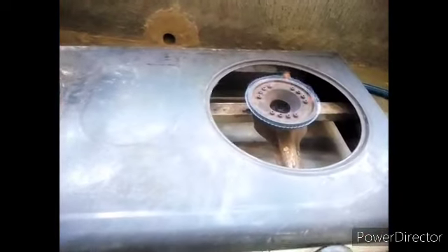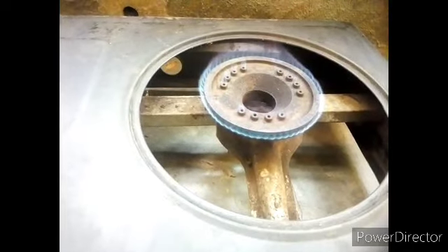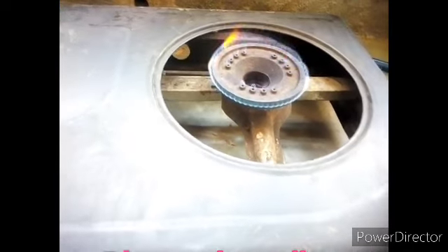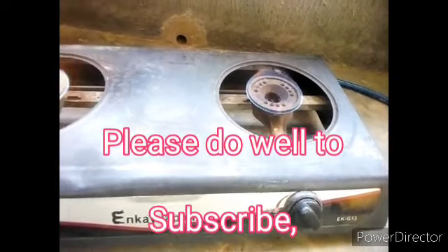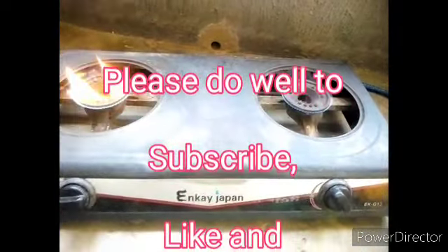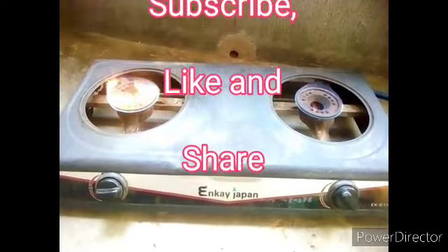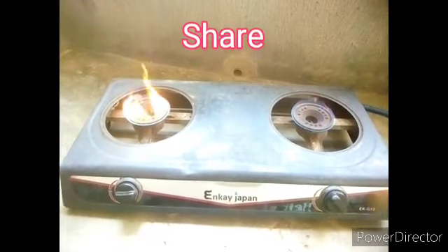You don't even need a screwdriver — just a touch, and the flame will change. But before that, please do well to subscribe, like and share this video. That is the only way to support me. I'm going to teach you just a simple thing to do — just a touch.